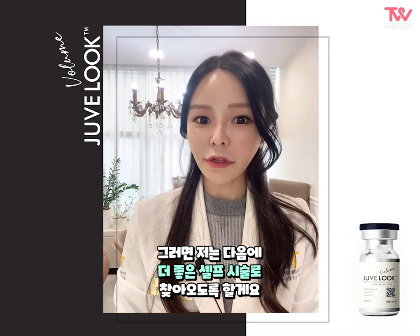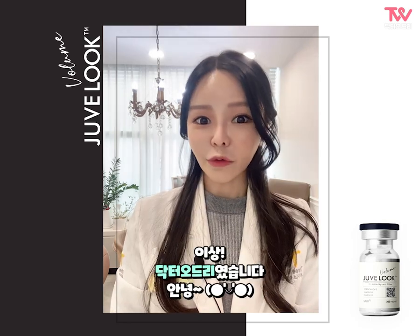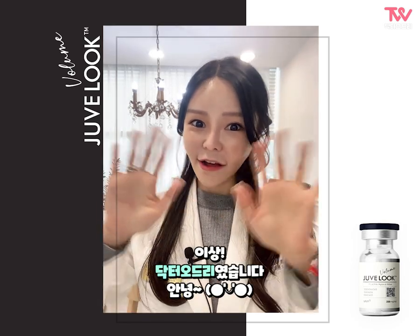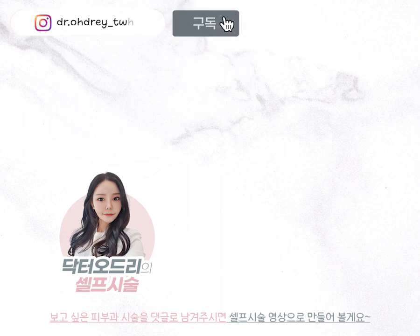Then I'll see you in the next procedure. This is Dr. Audrey. Bye! See you next time.